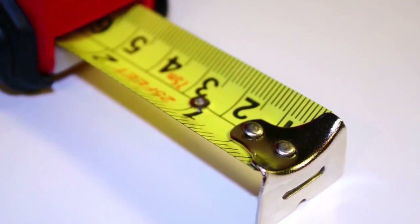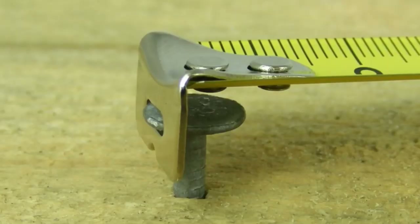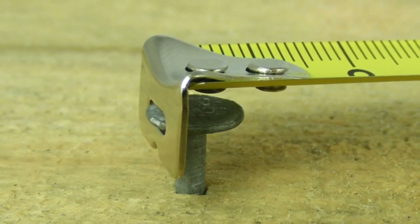The other feature is right next to the serrated edge. You may have noticed the small hole that is commonly located in the metal tip. This is so that if you are measuring something from a point where a nail or screw is, you can hook the tape onto the nail and hold the tape in place.